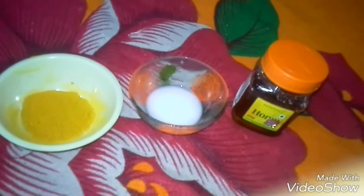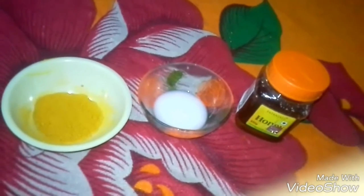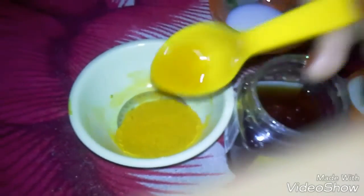I have already taken one spoon of turmeric, raw milk, and Patanjali honey. I'm adding half a spoon of honey into the turmeric and two tablespoons of raw milk, and making a smooth mixture.